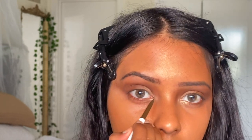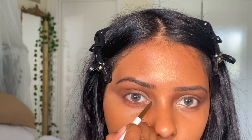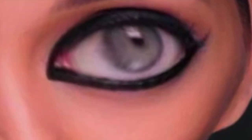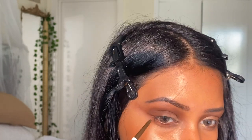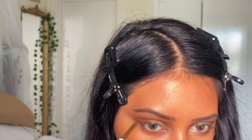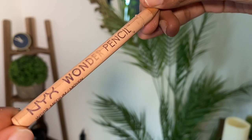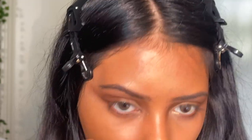Use brown for this — not black. When you use black you end up looking like a Bollywood actress from the past, dragging the liner for days. Brown is softer and more subtle, and it can look like your natural inner corner. Then I use the NYX Wonder Pencil in shade Medium — it's just a beige pencil — and put that on my waterline.